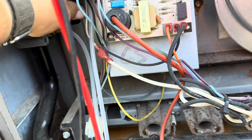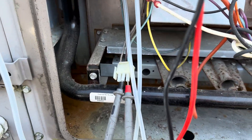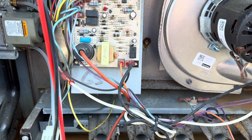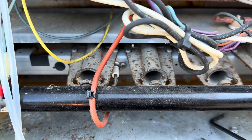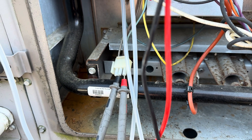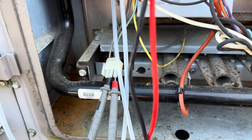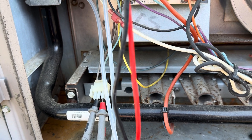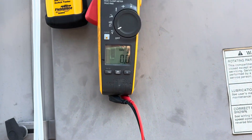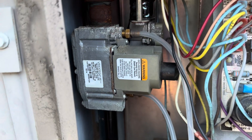It's on, so that should be good — so we got a gas valve issue. Let's let it light again, make 100% sure. Alright, it went out. So we had voltage and we have gas, so we got a bad gas valve.